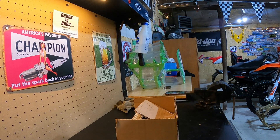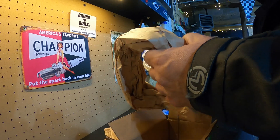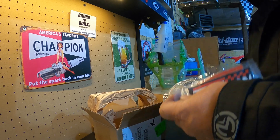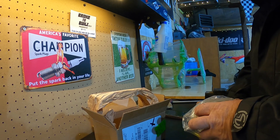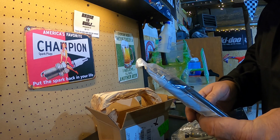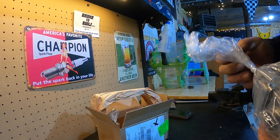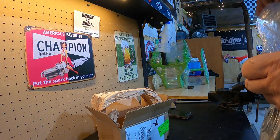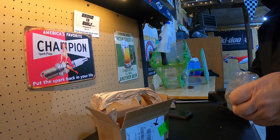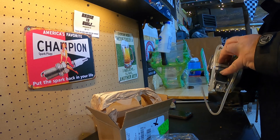All excited guys, this is the perfect carburetor. Got some stickers, comes with a cable because you need a different, longer cable at this end for the carburetor. Here we go guys, brand new. Wow.